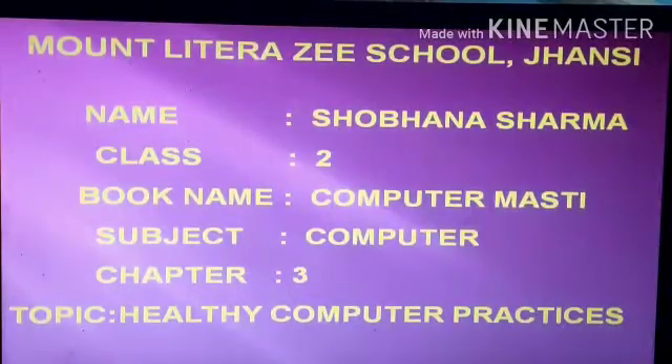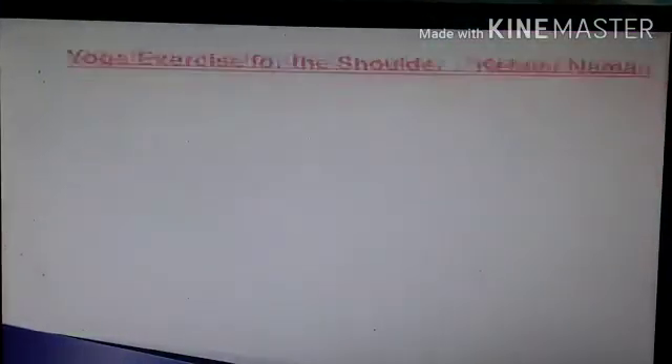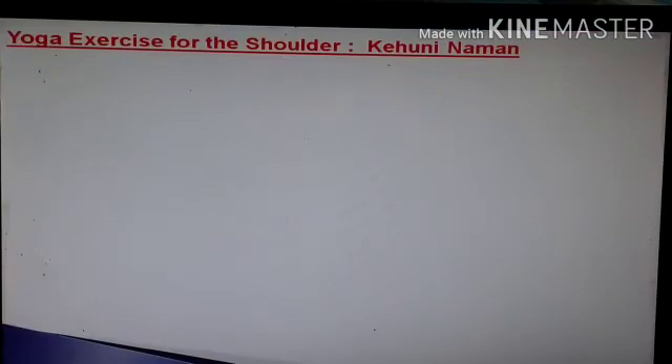Hello children, this is Shobhana Sharma, Faculty of Mount Littra Zee School, Jhansi. I am again continuing with my previous topic, that is healthy computer practices. Earlier we have discussed what are the do's and don'ts while using a computer. This time we are discussing the yoga exercises for the shoulder.